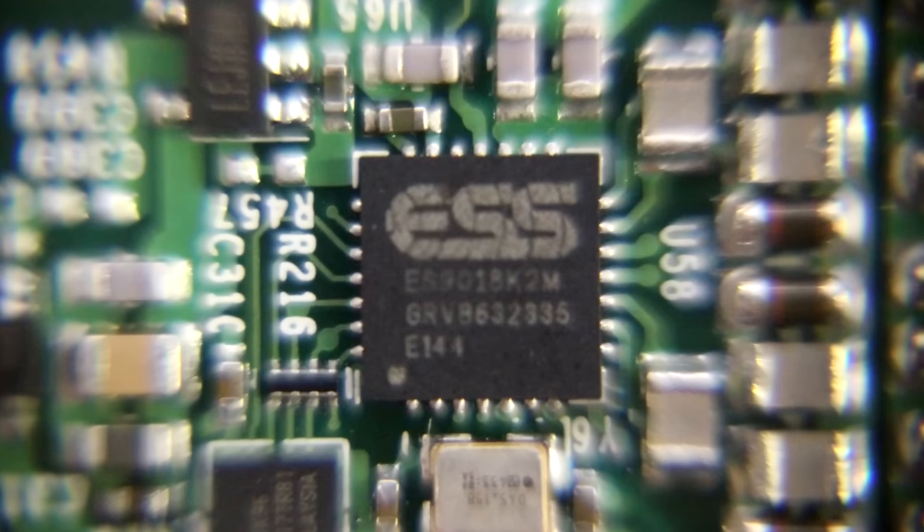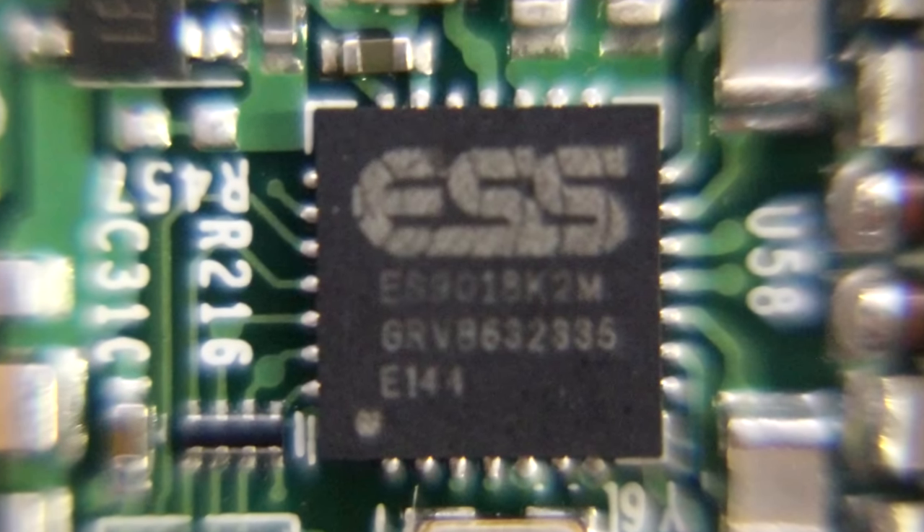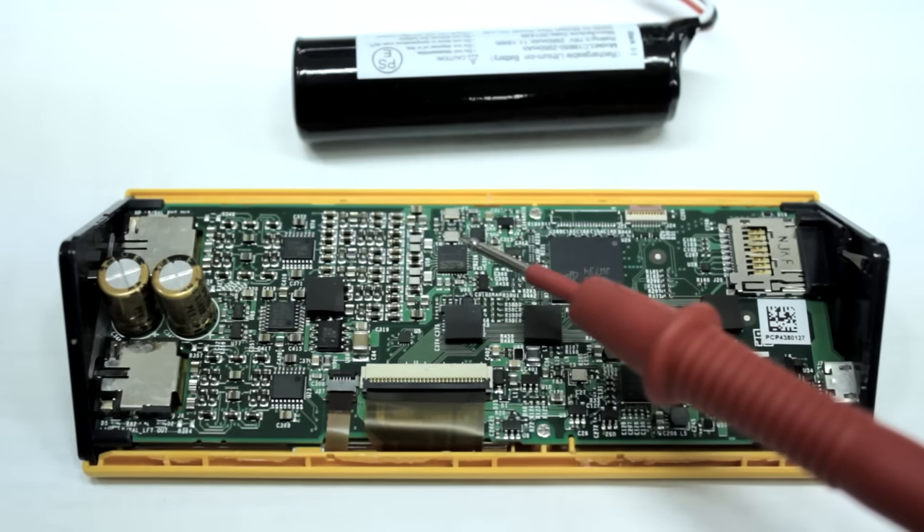This chip — which is upside down but you can see it — is the ESS ES9018K2M, and this is probably the most important chip on the Pono Player. This small chip is the digital to analog converter.